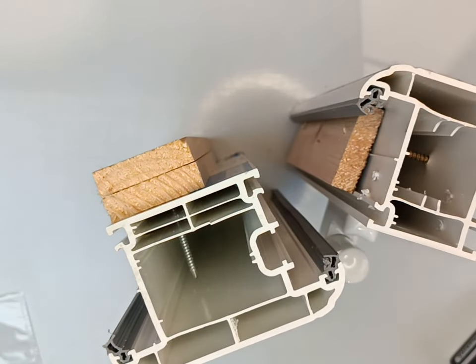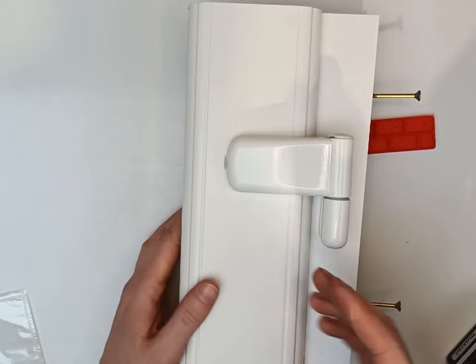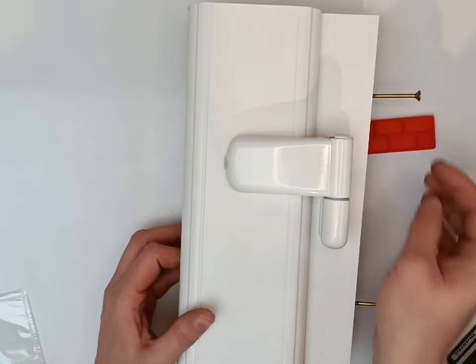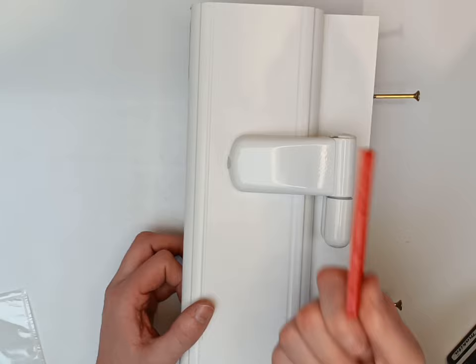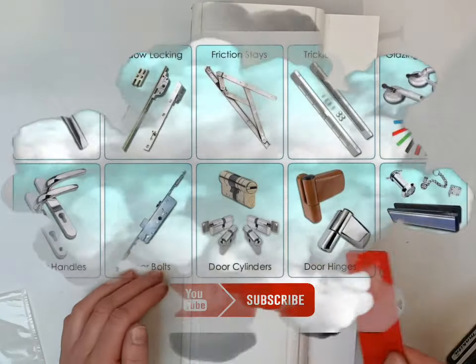So it is an easy enough job to do. If you want to just convert from butt hinges to a flag hinge, or your flag hinge is broken, you can freehand this easily. All you need to remember is to have a 6mm packer just for that space in between your sash and your hinge.